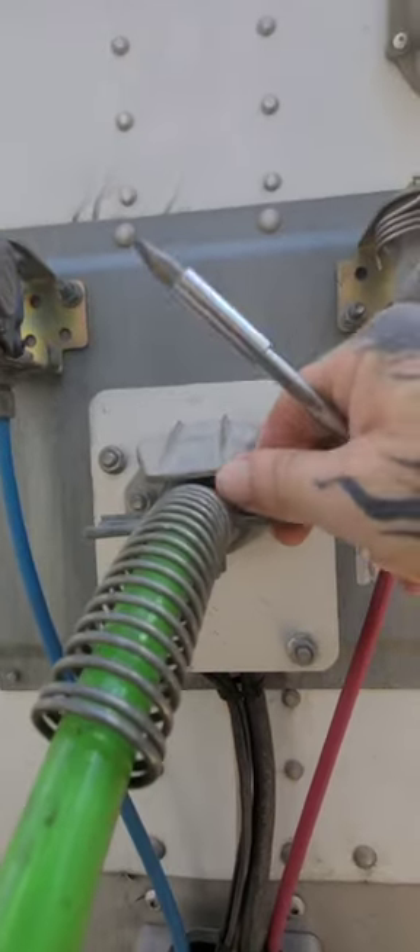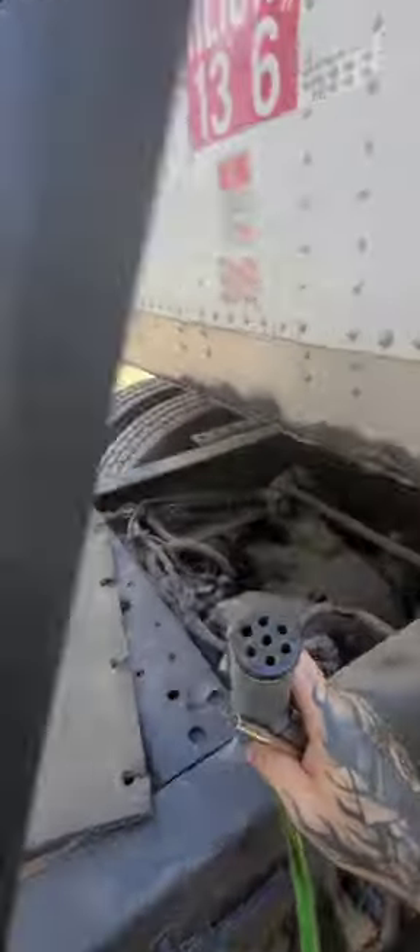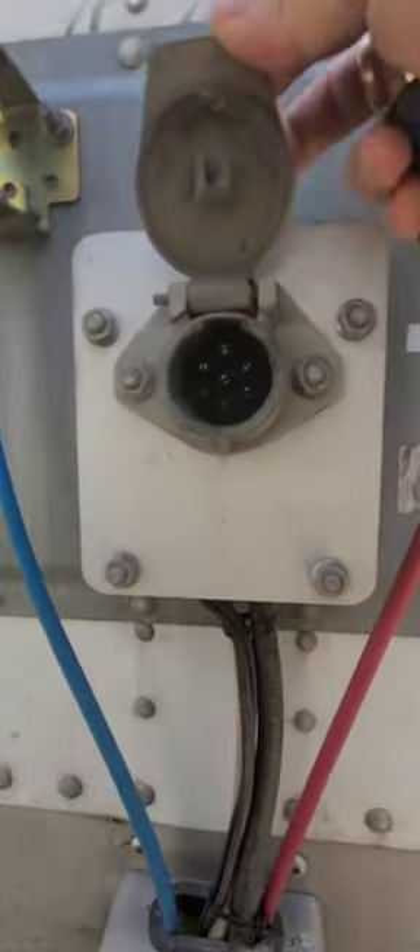I want to show you how you're really supposed to fix that. What that's caused from is the inside of your pigtail getting a little worn out and it's not making contact with the pins in here.